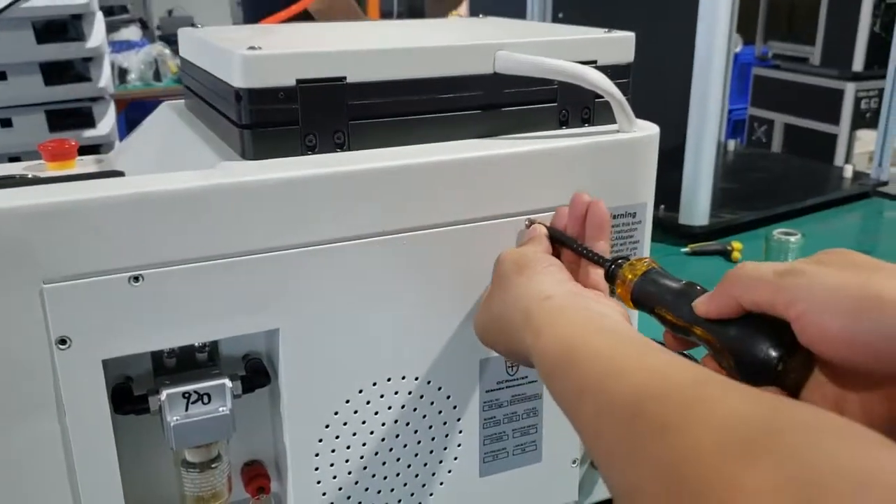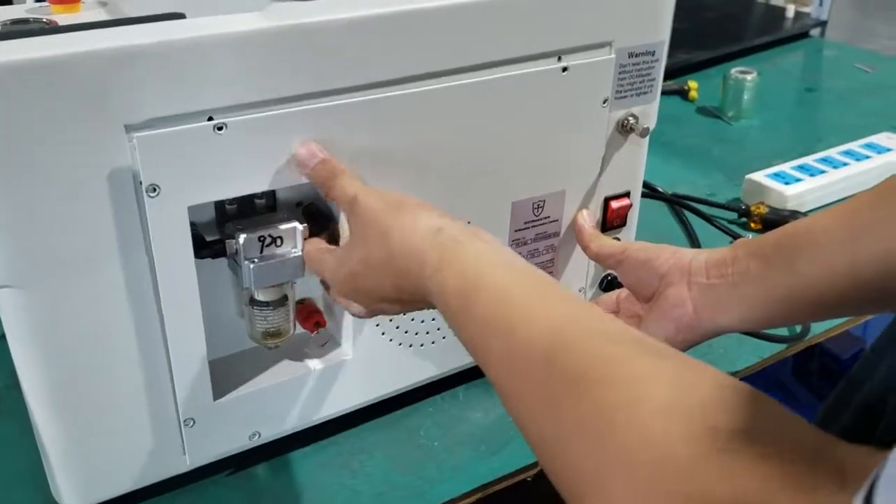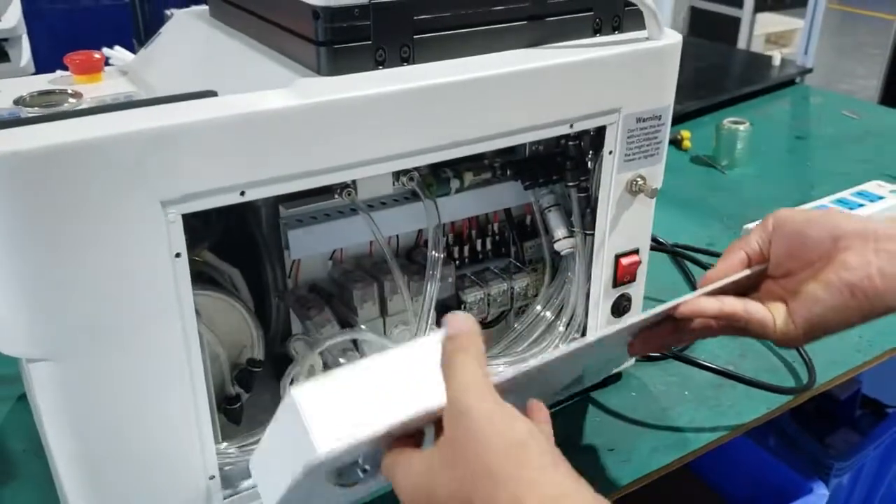Then we take the back cover off. Okay, now take it off.